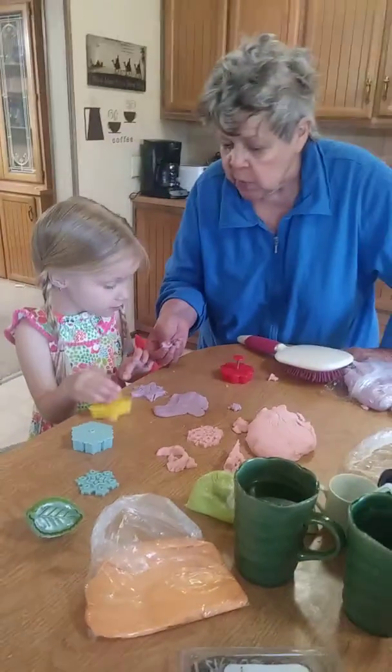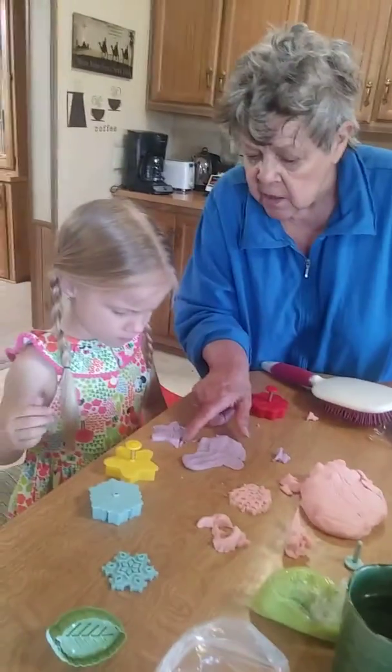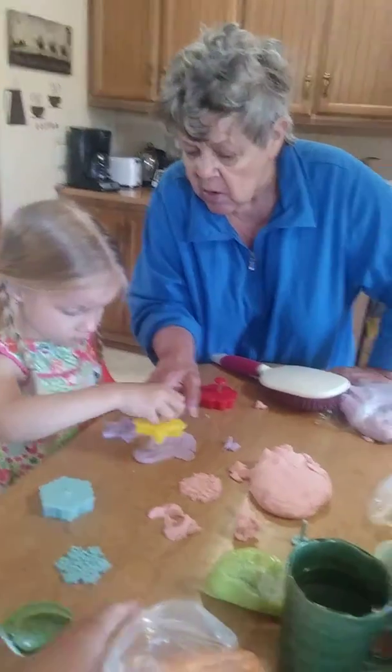Don't touch it. Don't touch it. Well, that's where we didn't get this peeled away. This here, see? That doesn't belong in the star.